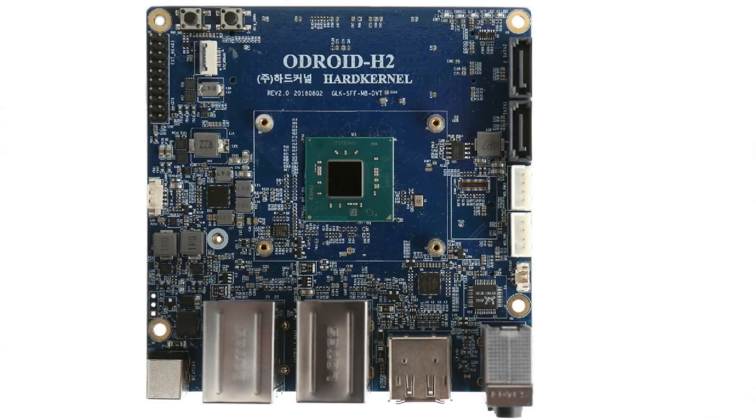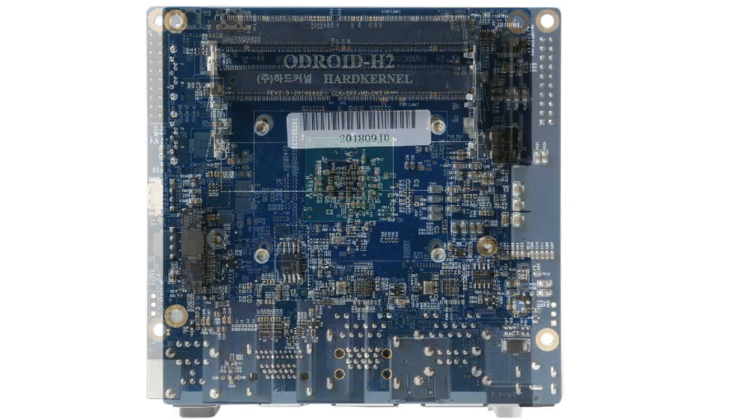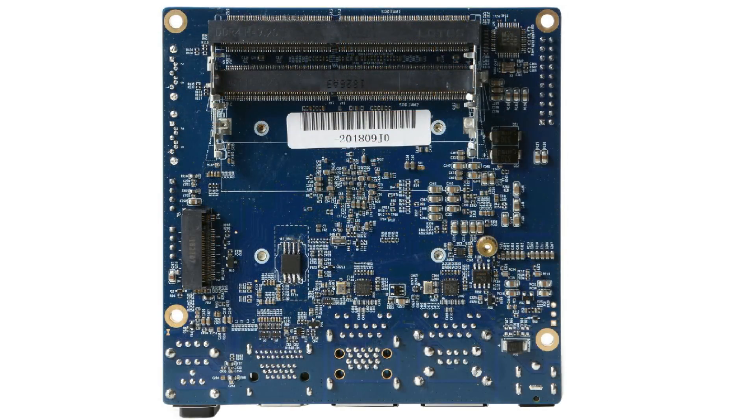I expected an Intel chip to be very power hungry, but it clearly isn't. At idle it only consumes 4W. When the CPU is maxed out it's 14W, and with the CPU and GPU combined it's 22W. It can be powered with a voltage of between 14 and 20V.